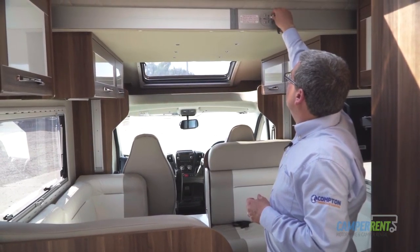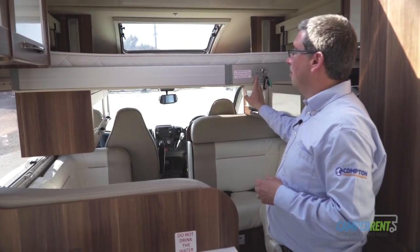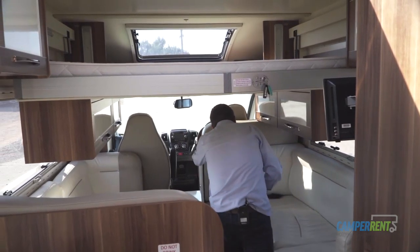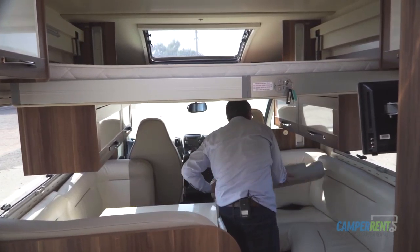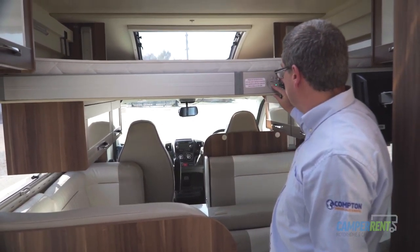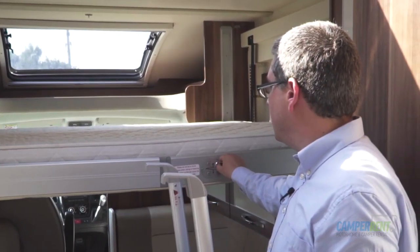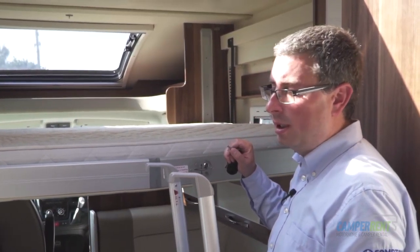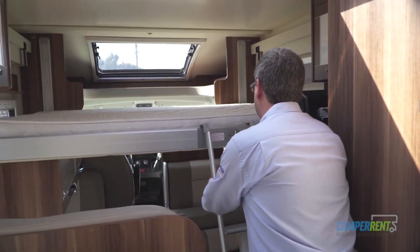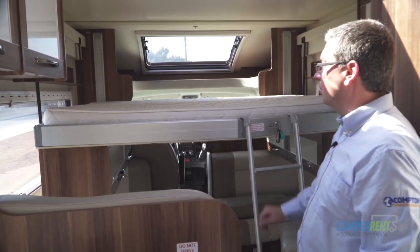Simply put the key in, turn it to the on position, press the down arrow, and the bed will lower electronically. Make sure you remove any cushions — these can be unvelcroed. Safely lower the bed down, then remove the key. When you've finished bringing the bed down, get your ladder from the garage, hook it on so it's nice and safe and sturdy, and you can then climb onto the bed.